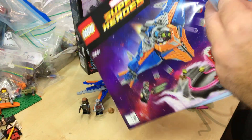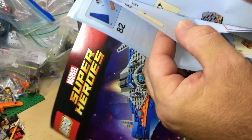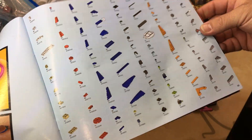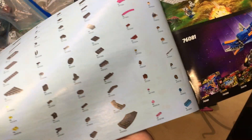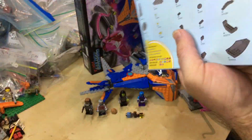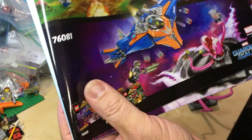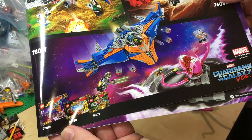Three bags with that. And ultimately, you are doing it in 117 steps. There's some action shots, piece count, and the back pages. There are the other sets — there's only three sets that come with this wave. Maybe there will be more, I'm not too sure.